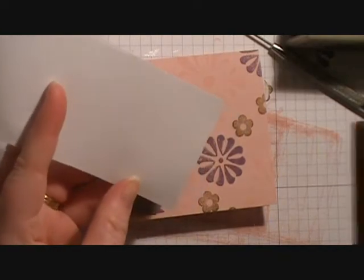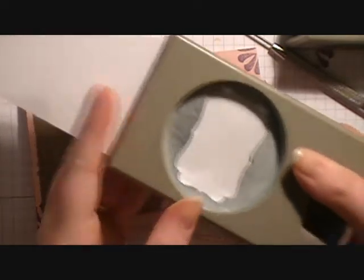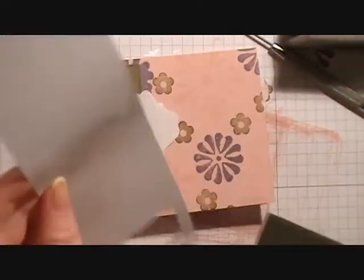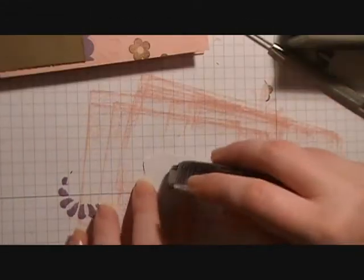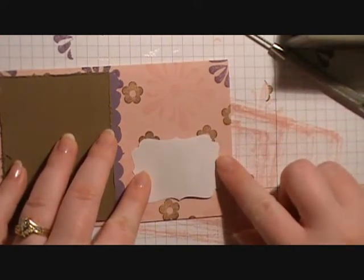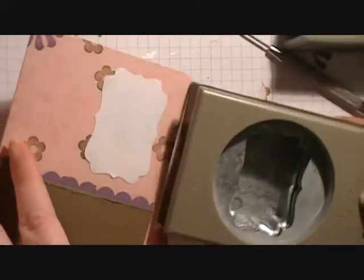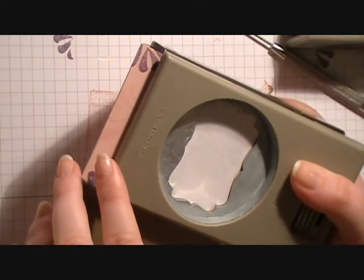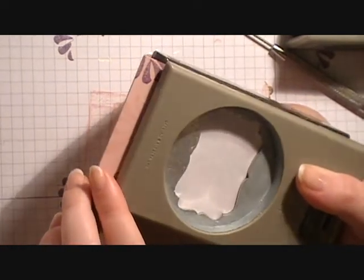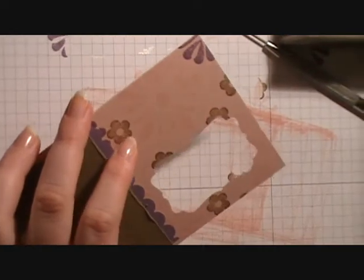Bring in a piece of typing paper or printer paper and punch out a shape using our decorative label punch. Attach some snail to the back of it, then center it towards the right of that piece of Soft Suede — making sure you don't go too high. Then bring the decorative label punch back in, line it up with the label you just stuck on there, and punch it out. That way you get your punch exactly where you want it — no guessing.